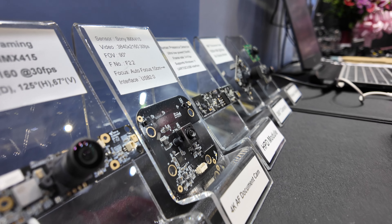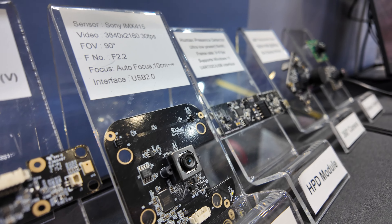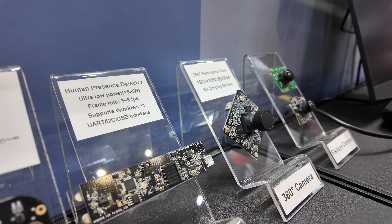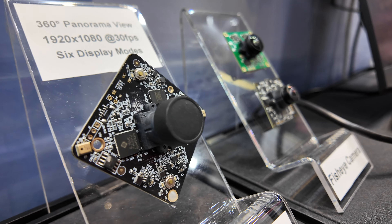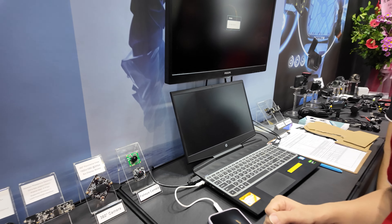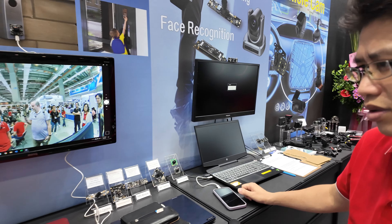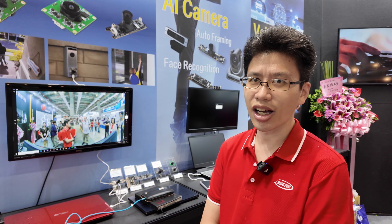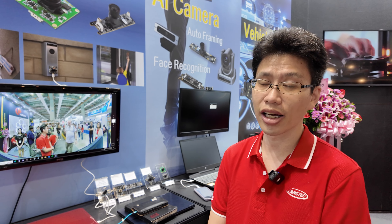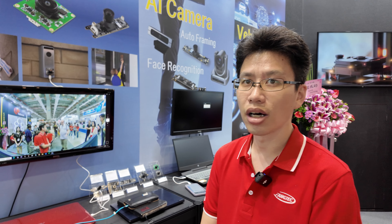Do you use a lot of Sony sensors? Not really, but for the 4K particularly, yes, we use Sony sensors. For the other ones it will be different solutions — we use a lot of Taiwan sensors. Our company is based in Taiwan, with the factory in China.